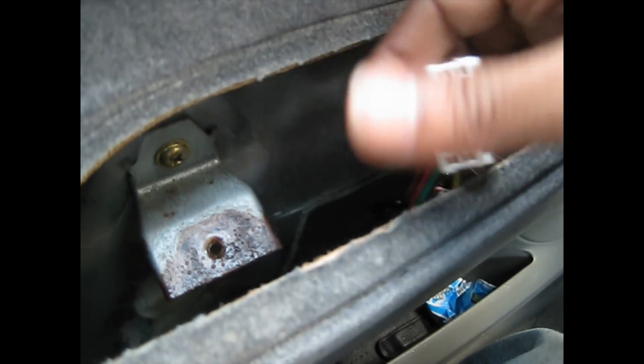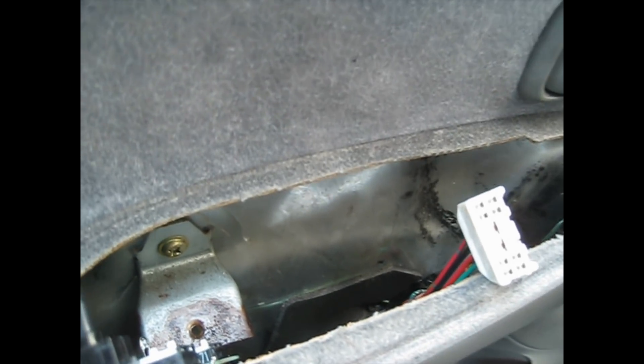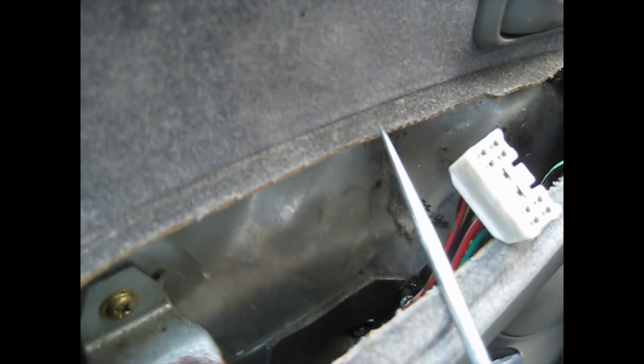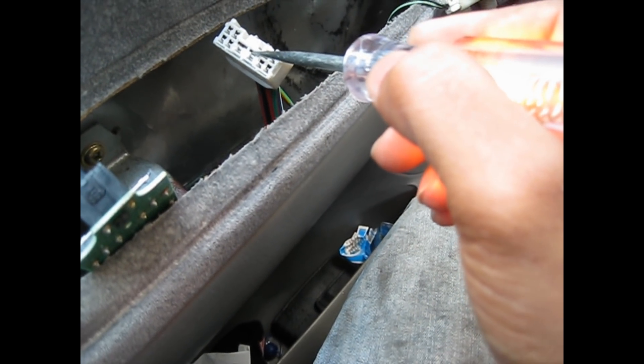I used a tester to check. I just popped this out — there's a screw hole in it here, just flip this up like this. There's a screw there, and this is the connector that connects here. I put on a test light, got a good ground, and put the key in the on position — not started, just on position. This is the ground right here.